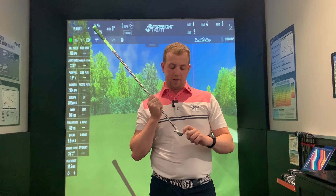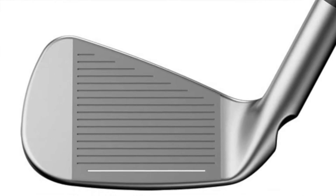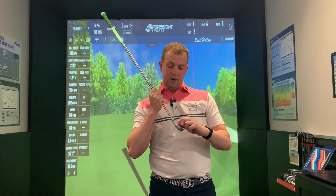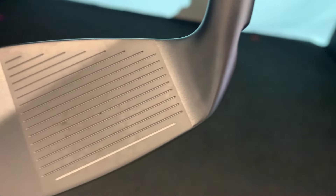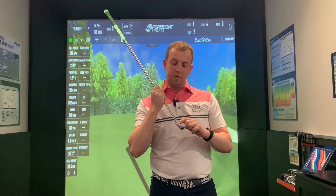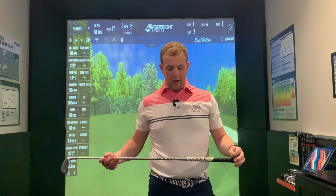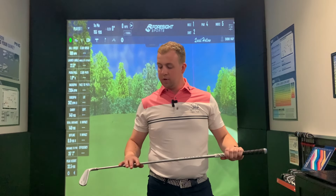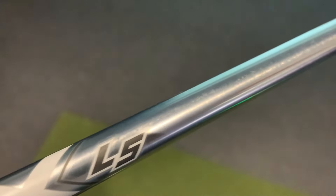The other revolutionary part of this club is the grooves themselves, which they call Micro Max. They managed to make the grooves smaller and put a lot more of them on the club face by creating a smaller gap between each groove. By doing that, they've been able to fit four more grooves on the club face, which helps keep the spin up on longer irons and helps reduce the chance of flyers on the shorter irons. Your shaft options are pretty standard across the range, and there's also now the Project LF shaft, which is a replacement for the Project LZ.